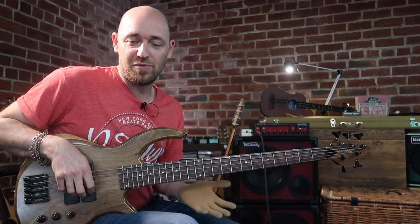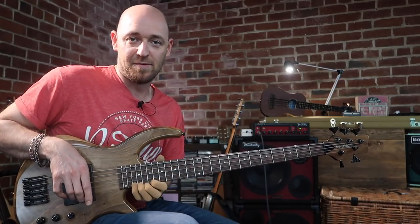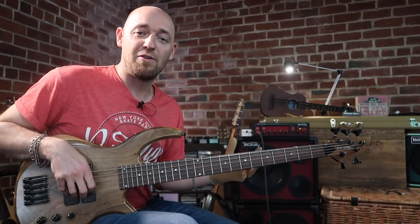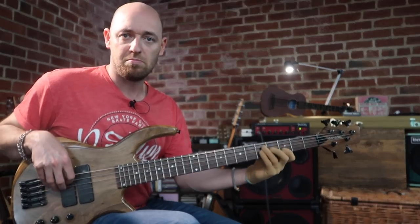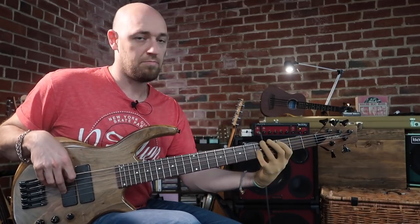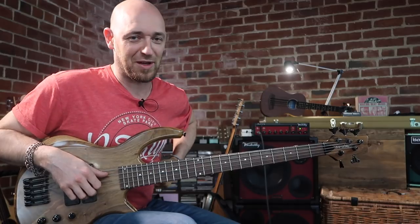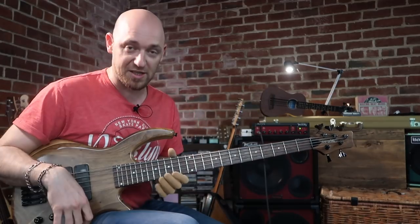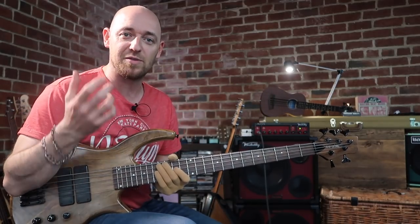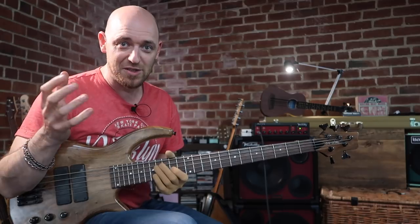But when it actually comes to playing over it, I've put in all of the work beforehand to understand the chord tones, understand the scales. And then when it comes to actually improvising and playing lines — whether it be a solo line or some kind of bass line — I'm not really thinking chord tones, I'm not really thinking scales. I'm thinking lines that I've learned in association with that chord type. So we need to learn lines: get those chord tones, get those scales, construct lines, and then most importantly memorize the lines.